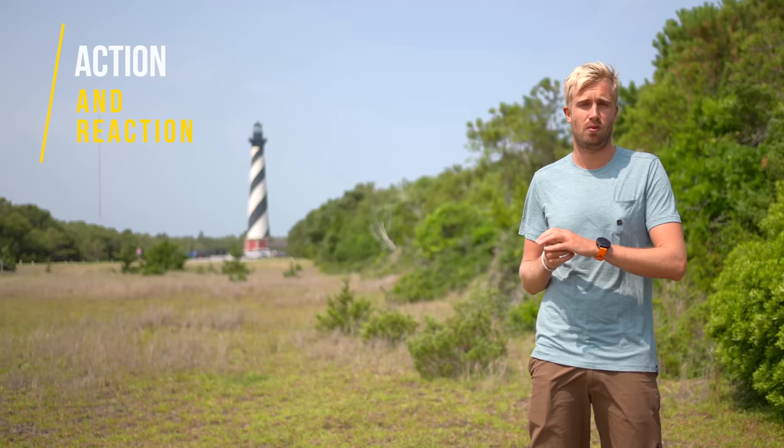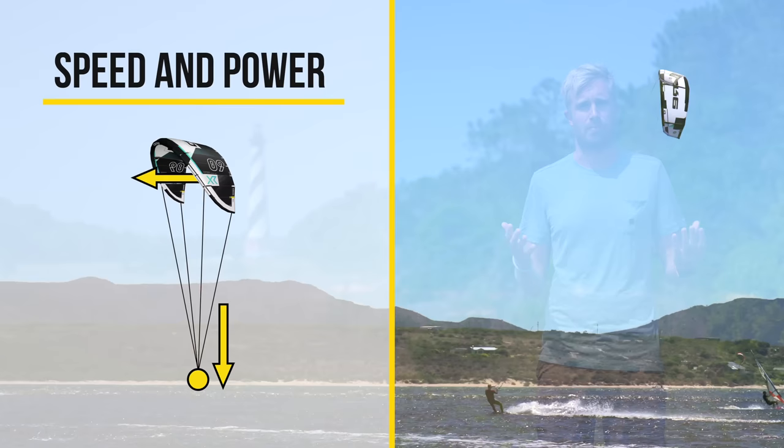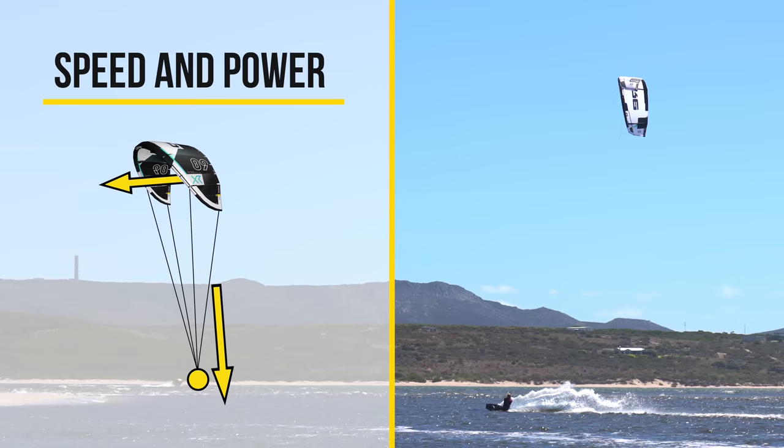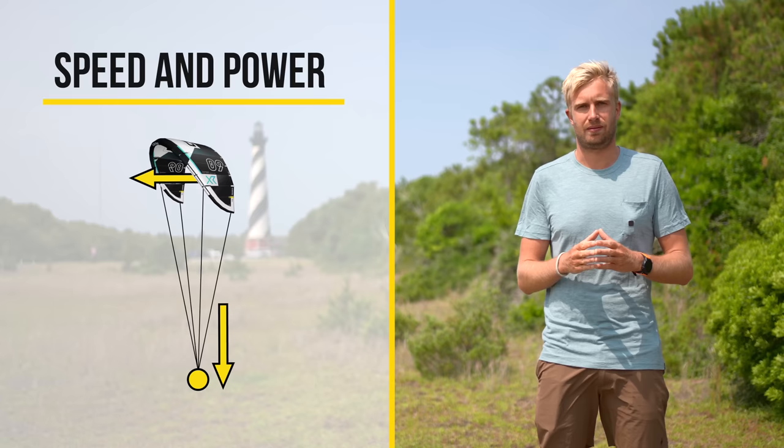For every action there is a reaction and this reaction will be felt in the kite. The flying speed of the kite is directly related to the amount of force that you put on your lines. When I carve towards the wind I exert more force on the lines and therefore my kite speeds up towards the edge of the wind window. When I bear away from the wind I put less force on the lines, reducing the flying speed of the kite, and it will sit further back into the wind window.